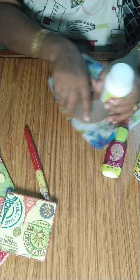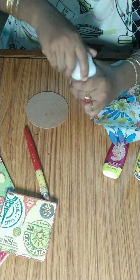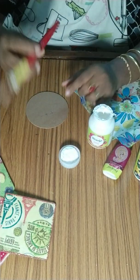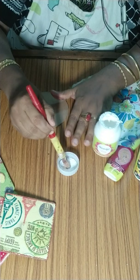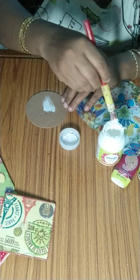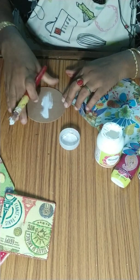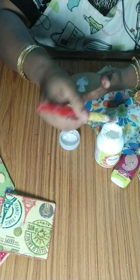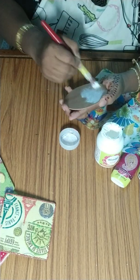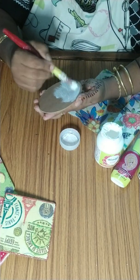First we have to paint the base. Just do it lightly, because on the wood color the napkin will not be visible. You can use sponge or any brush — even the brush stroke is visible, no need to worry, as we are going to cover it with the paper napkin.